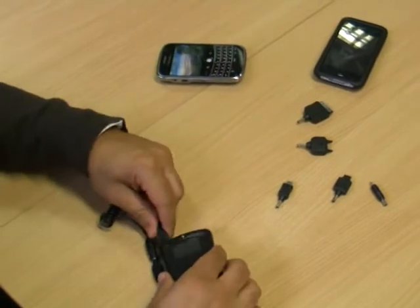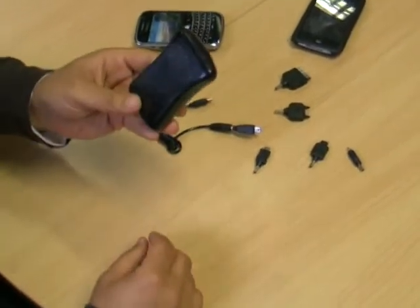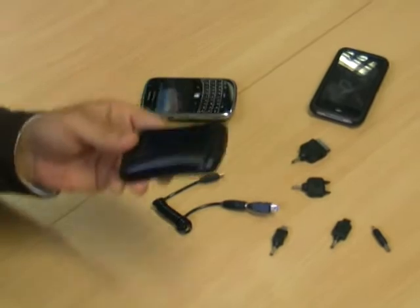The Eogen doesn't have any battery within it, so as long as you've got an arm, you can charge your phone.